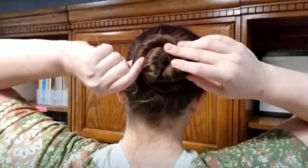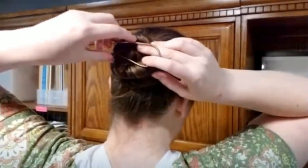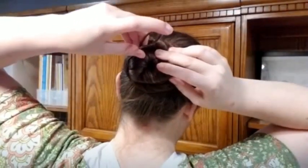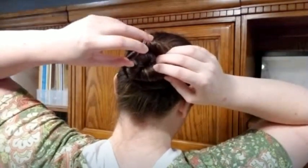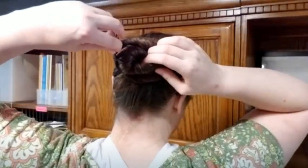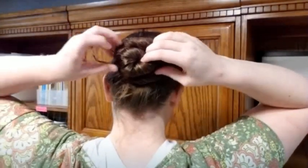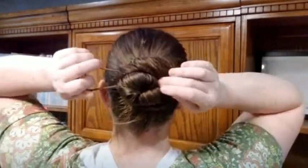Take one of the outer loops and put it right in here — grab just a little bit of hair and take it all the way to your scalp. Once you get to your scalp, push it through. If it's too tight, you can just readjust it — it's not supposed to be tight at all.